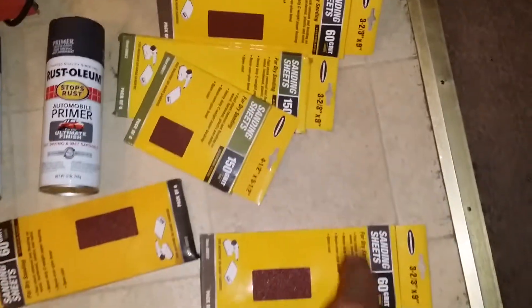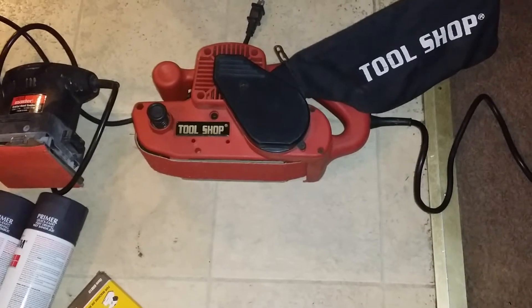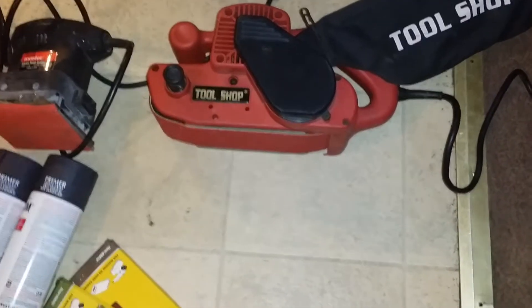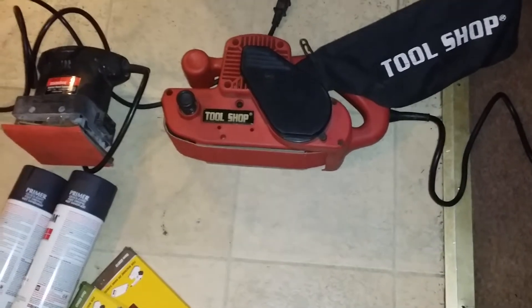My brother-in-law gave me this belt sander from Harbor Freight. He said it's gonna be too strong to really sand on the car, but I'm still gonna try some of the rough spots. I'll put like 150 grit on it and just ease it in there and see what I can do.